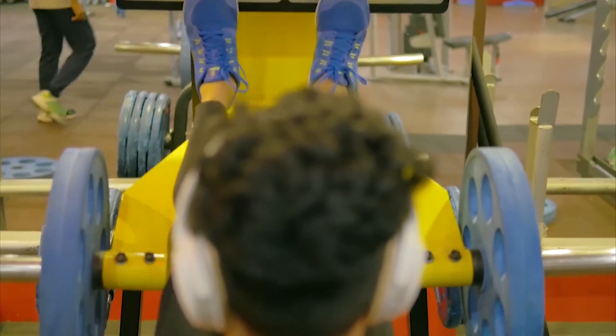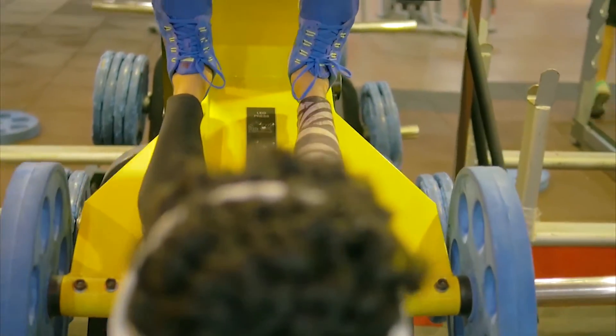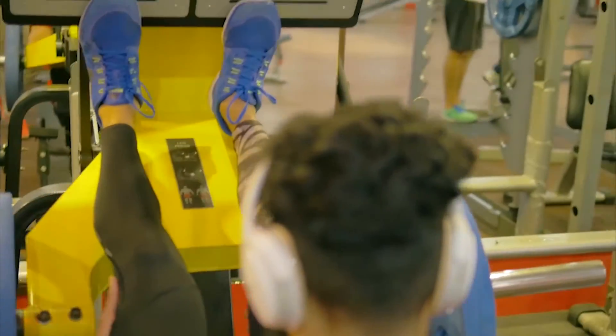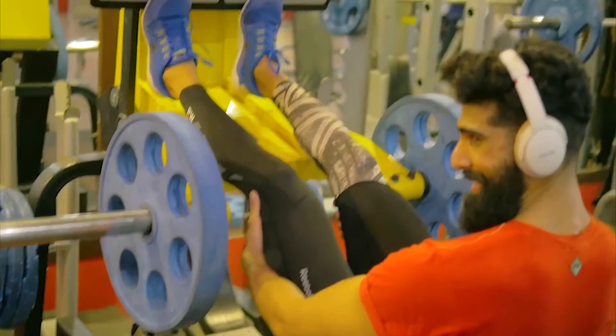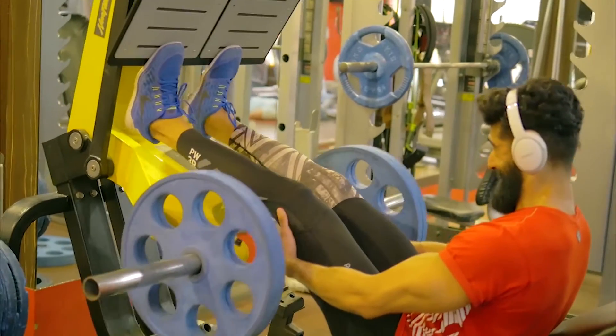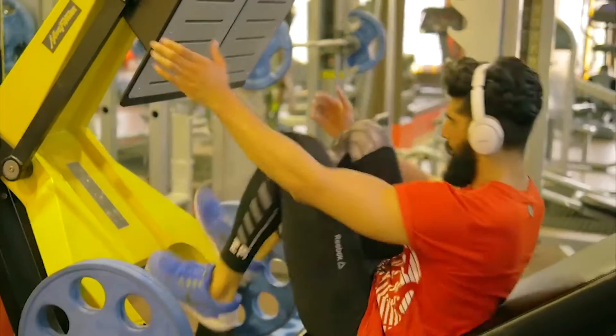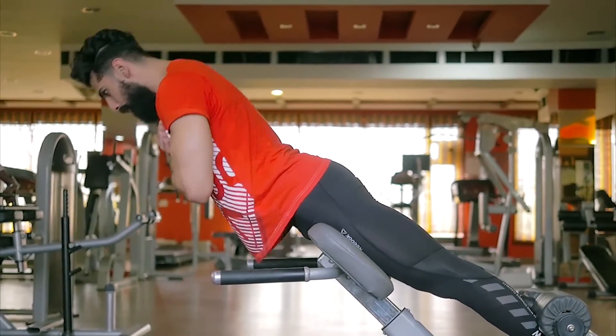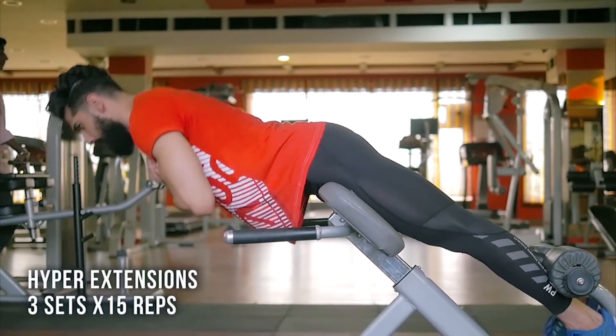I really focused on contracting the calf muscle at the top and coming down slowly. This is a warm-up set so you can see the slower pace, but in the working sets I really reduced the speed of my repetitions. After five sets for 15 reps, I moved on to hyper extensions.